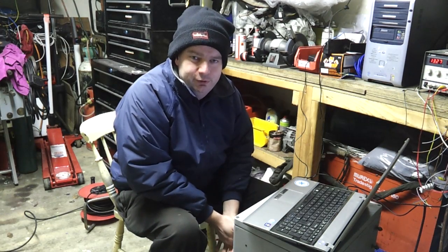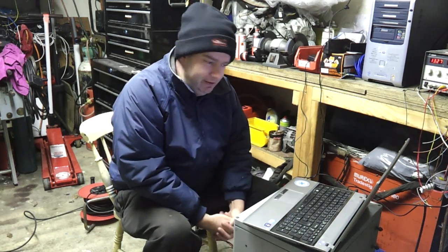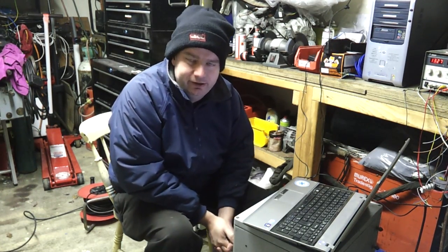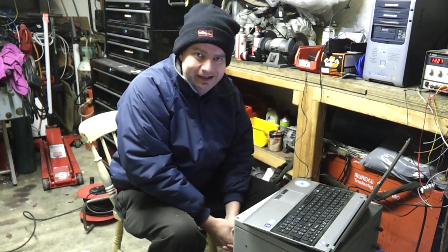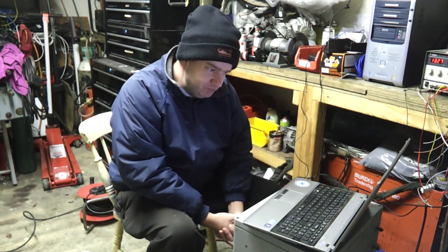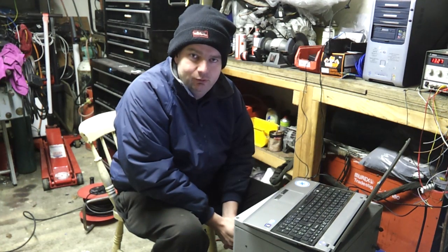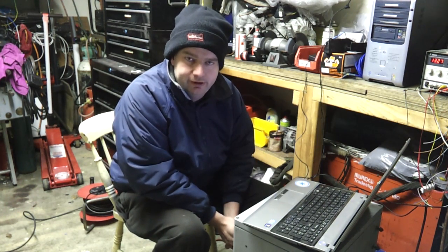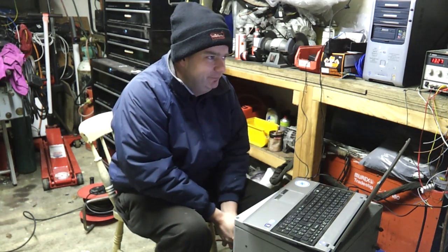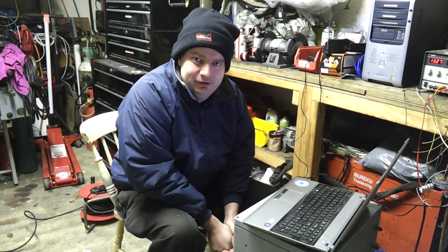Hello folks, welcome to a freezing cold workshop and a very quick little video just getting back at our Lexus GS 450h gearbox project. I'm very pleased to announce that just about 30 minutes ago, with some new software in the inverter, we managed to get torque control working. So I'm not going to talk because it's too cold — I'm just going to give you guys a few clips of the torque control working and we'll be back soon with a more in-depth update.